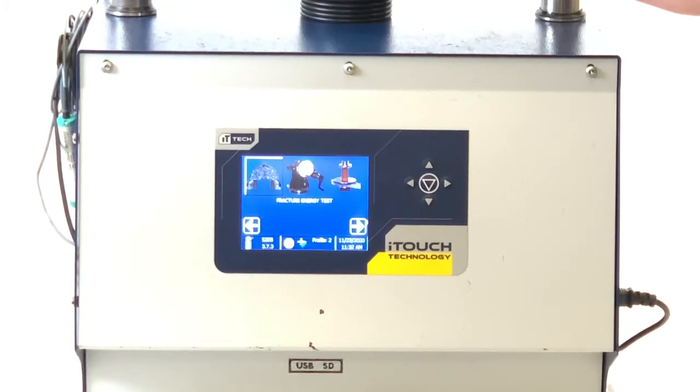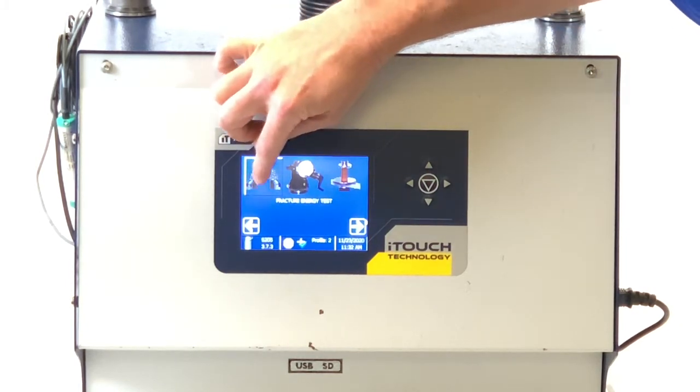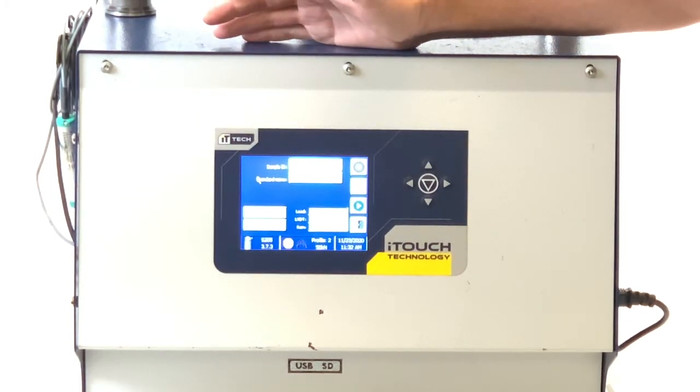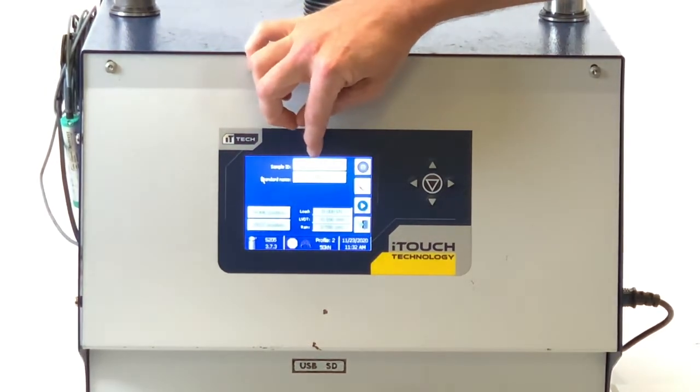The first step to running the Ideal CT test in the Smart Loader is to choose the fracture energy icon at the upper left part of the home screen. Once there, you'll be able to choose your standard — for this case we're using Ideal CT, but TSR and Stability and Flow are also programmed — as well as your sample ID.